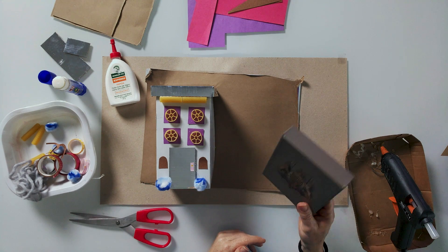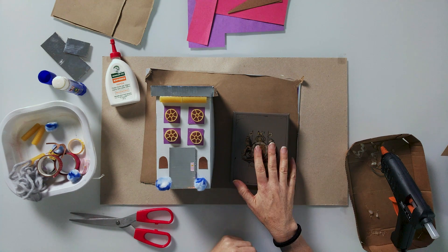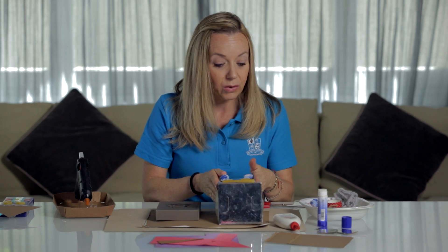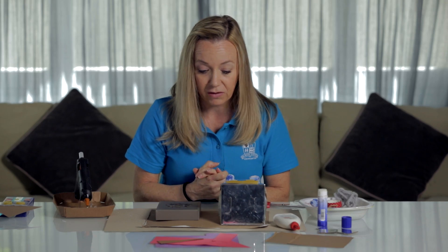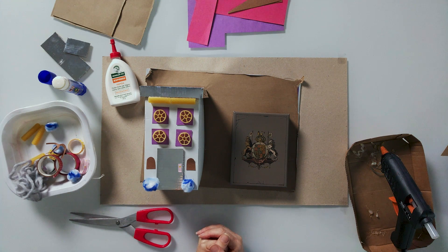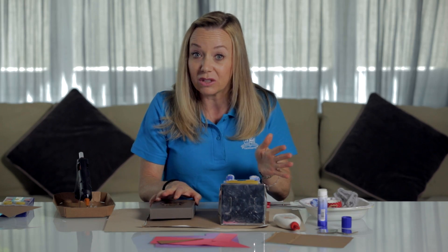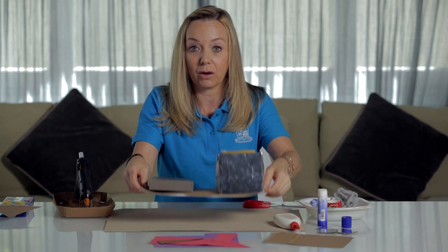Before you glue it down, you could also design a second house or a third house or a fourth house. For example, if you have a lid of a box, you could cover it with some paper or wrapping paper and do another house — your friend's house or your Nona's house. You could essentially have quite a few here. I'm going to stop at this one for the sake of the video, but I think you guys get the idea. Hopefully on a Zoom call, we'll be able to see all of your 2D houses. The last thing you would do is just attach it with glue and tack it onto your cardboard base.